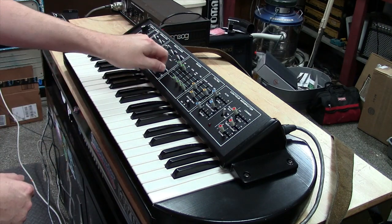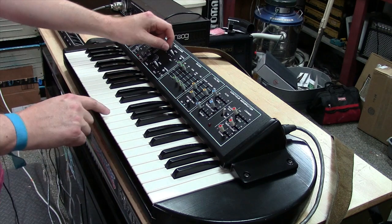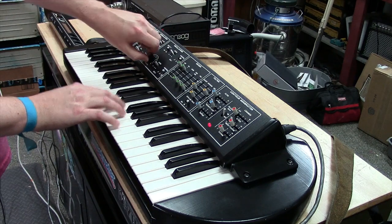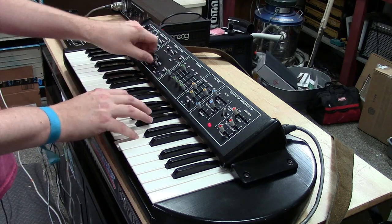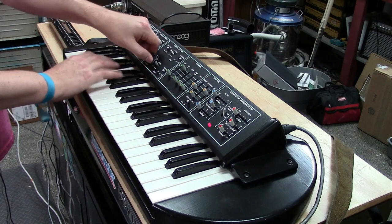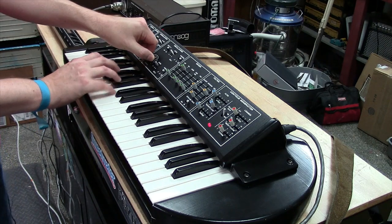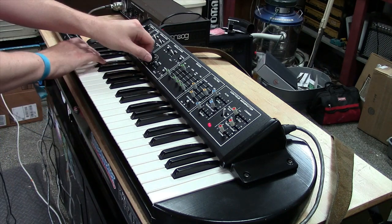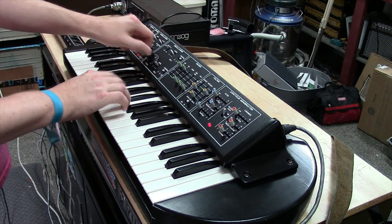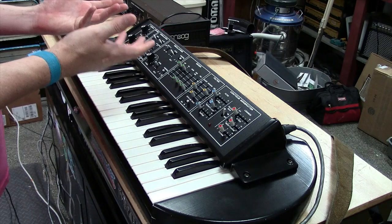Then there's oscillator sync. We'll go back to pulse wave and turn on oscillator sync, and then we can sweep through the oscillator. That's the oscillator sync — as you can see, they sound really good.